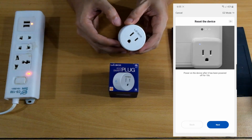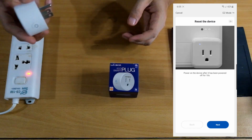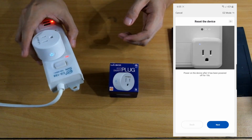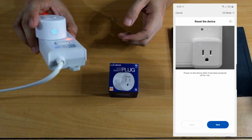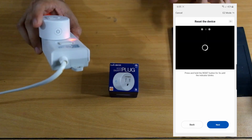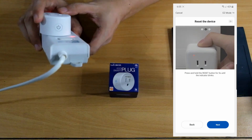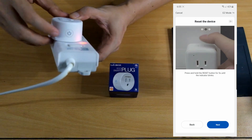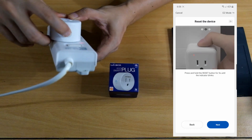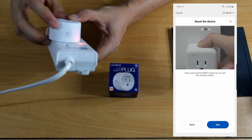Click on next. Now power on the device after it has been powered off for 10 seconds. So let's power it on now using our extension cord. It's blinking. Click next. Press and hold the reset button for 5 seconds until the indicator blinks. It was already blinking, but let's try — 1, 2, 3, 4, 5. Now it's blinking faster.